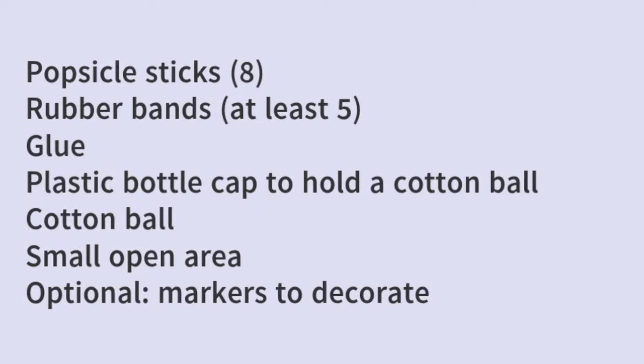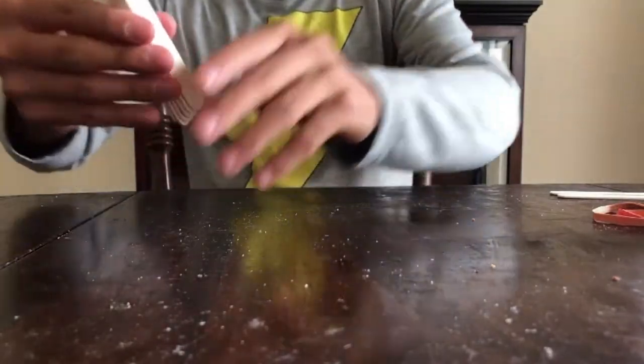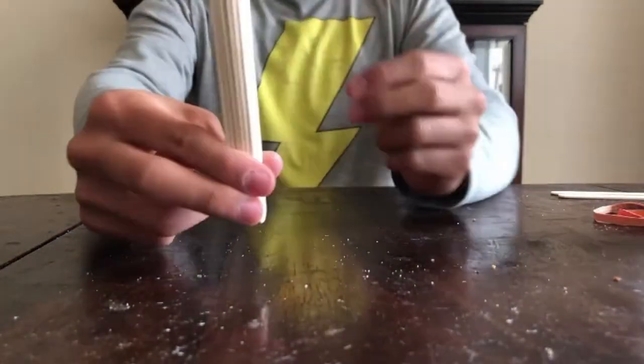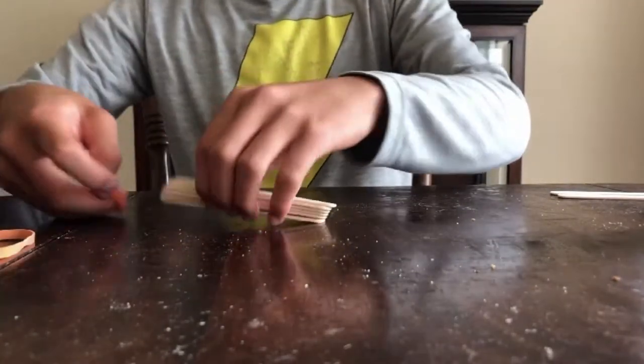So let's get started — you can pause anytime during the video so you can follow along. First, take six craft sticks out of the eight that you have, stack them one on top of the other, and secure the sticks together by wrapping rubber bands around both ends of the stack.